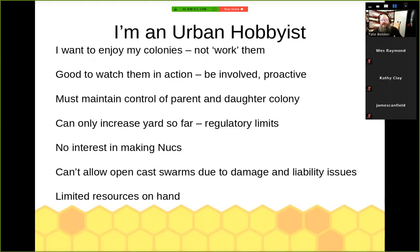One of the goals is to maintain control of both the parent and the daughter colony — you don't want to create a situation where one suddenly absconds and you've lost half of one of your hives. In an urban environment, we can only increase yards so far. I've got one yard with regulatory limits — as two hobbyist beekeepers we can have at most 10 hives. I have no interest in making nukes and selling them off. I cannot allow open free swarming because of damage, liability issues, and neighbor relations. And there are limited resources on hand — whatever boxes I have, that's what I've got to work with.